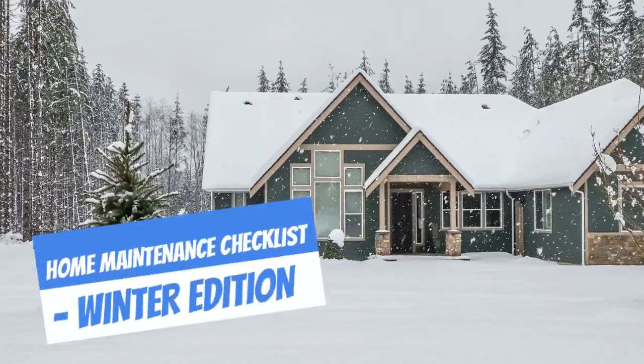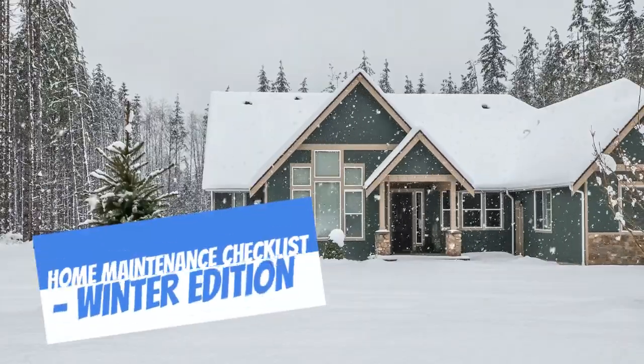Are you looking for tips on taking care of your home during the winter months? Here's a few of my favorites.